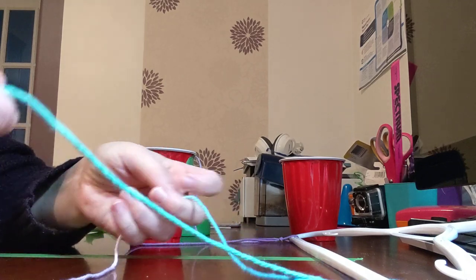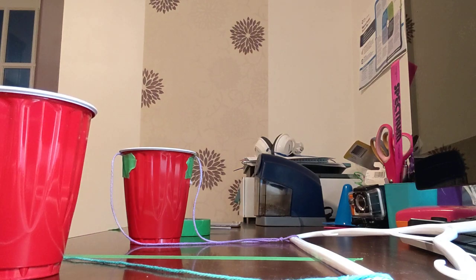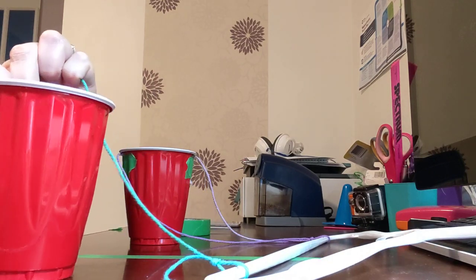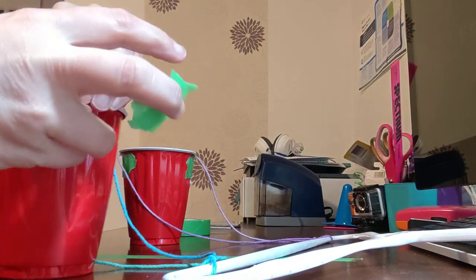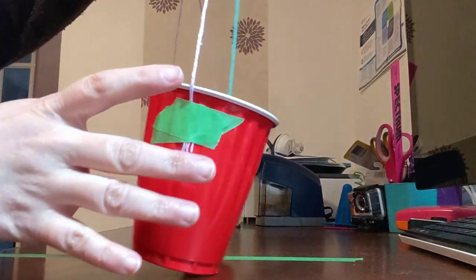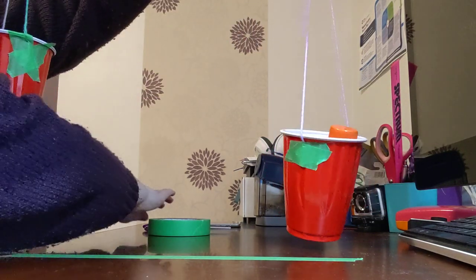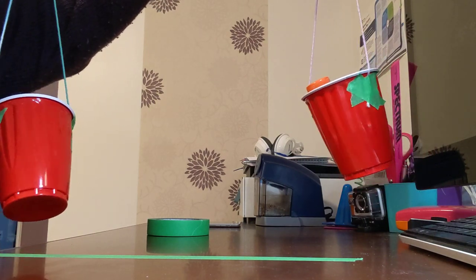You're going to repeat the same thing on the other side. Take one of the two pieces of string and tape one piece to one side, and tape one piece to the other side. And voila, you have a balance scale! You are now ready to compare the mass of different objects, just like this. Thanks for tuning in.